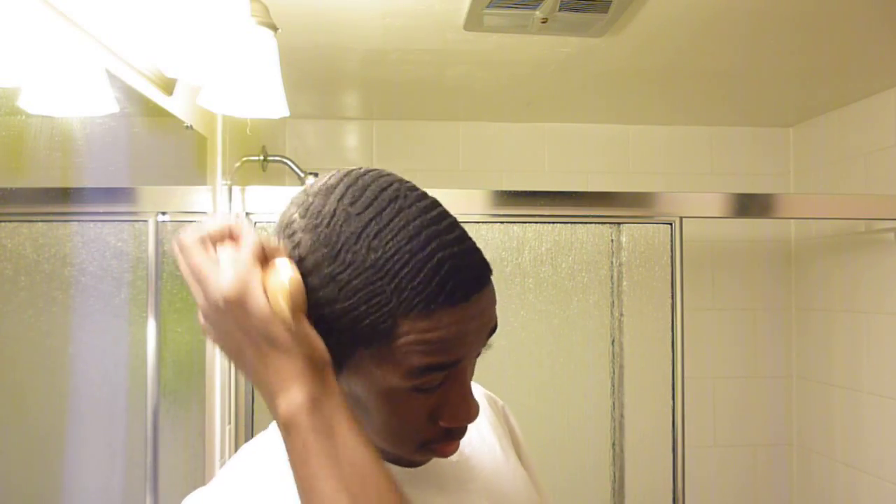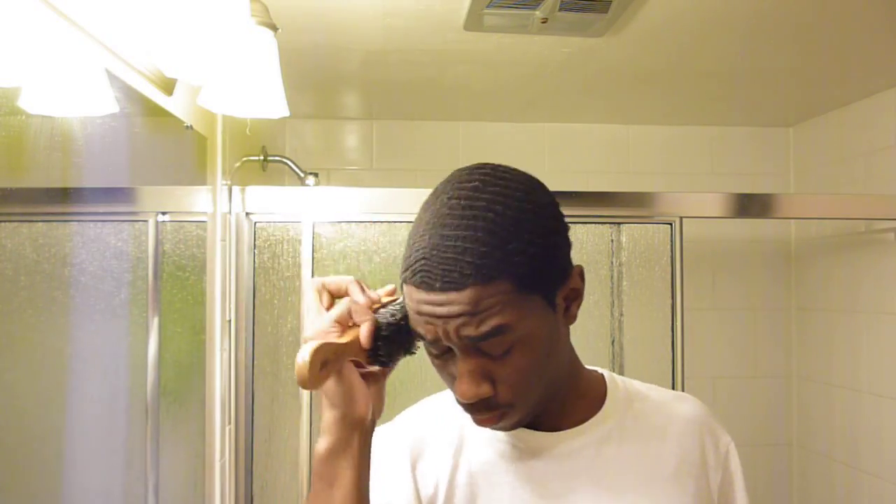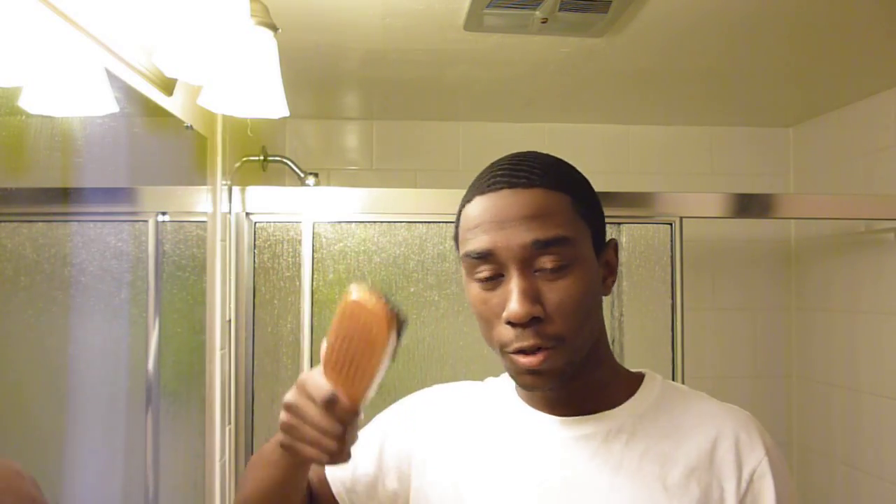Another key part of getting waves, getting good connected waves, you got to get a good moisturizer. I love this stuff right here — olive cream is unbelievable. I use that twice a day, in the morning and after I get out the shower. I brush in the shower, get out the shower, brush my hair till it's dry.